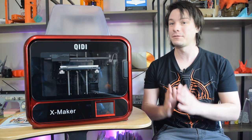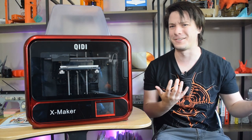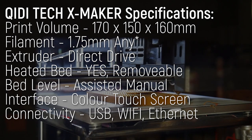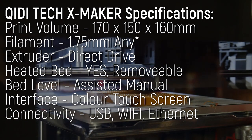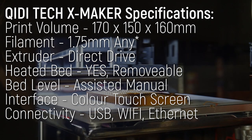This printer fits into what I would call the small print volume, robust form factor category. With a conservative print volume of 170 by 150 by 160, it's smaller than an Ender 3 but still perfectly usable, and the frame is incredibly robust.